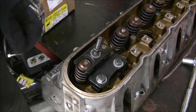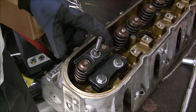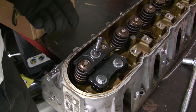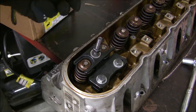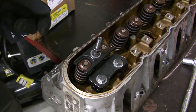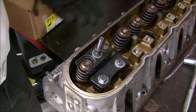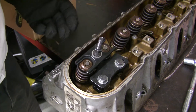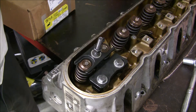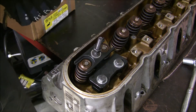Alright, so this is part two — I'm just going to show you how this valve spring compressor works. It's pretty cool. I bought it from Bluegrass Performance out of Kentucky, off eBay, and I think I paid about $50 for it. I would highly recommend it — it was definitely worth the money and makes this job a heck of a lot easier.